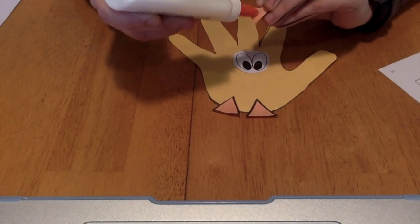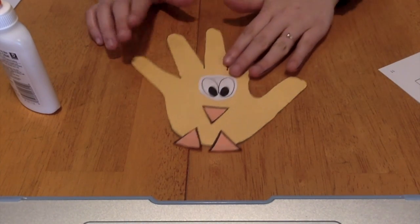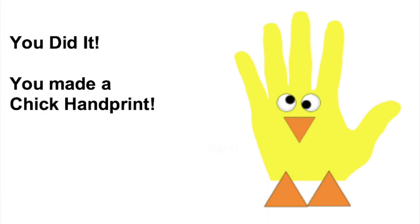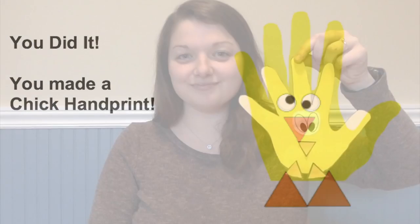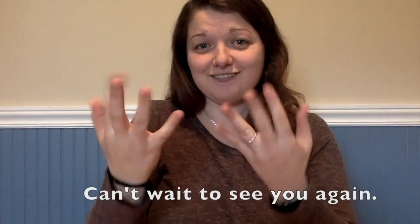And I'll see your true colors shining through. I'll see your true colors and that's why I love you. Hooray! Awesome job! I hope you had fun and can't wait to see you again. Bye bye!